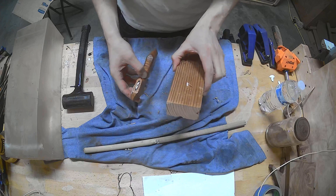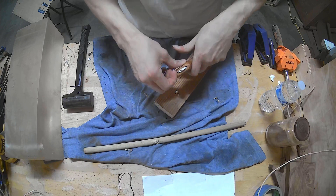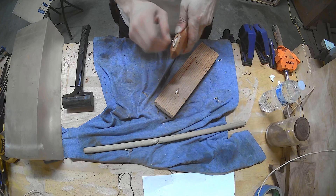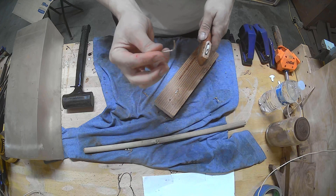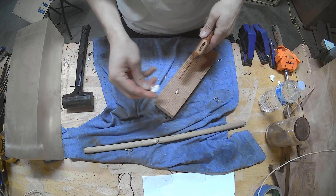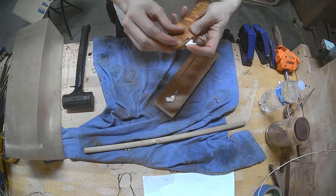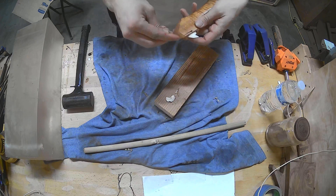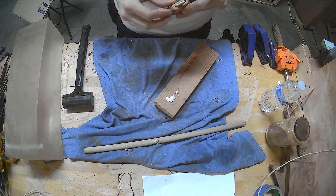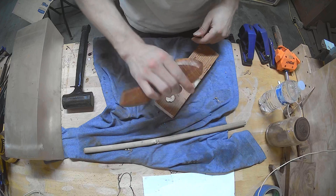Alright, tooth number 2. I think I bent this a little bit — yeah, I did. Boom! I love this.